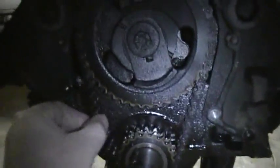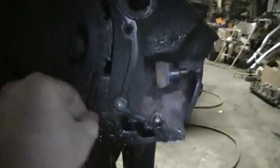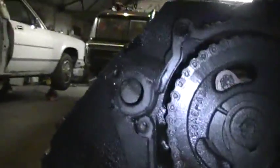The timing chain has to get replaced - you can see all the slop there. We already have a new oil pump because we're replacing the oil pan. As you can see, this oil pan is pretty nasty, so we'll put the new oil pump in with it.